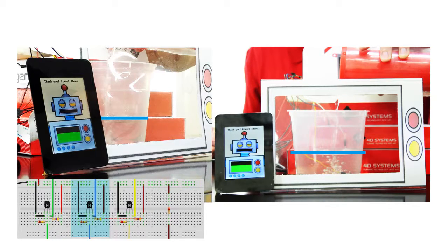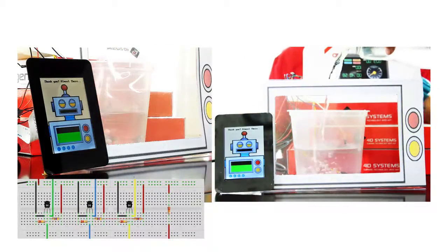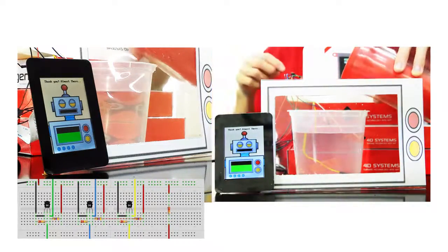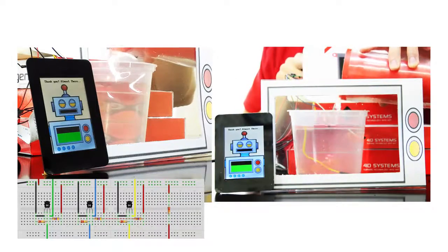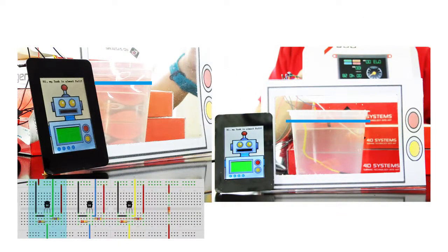For the second level, the tank is programmed to show 60% of its value. While for the third and last level, the tank is set to display 90% of its max value.